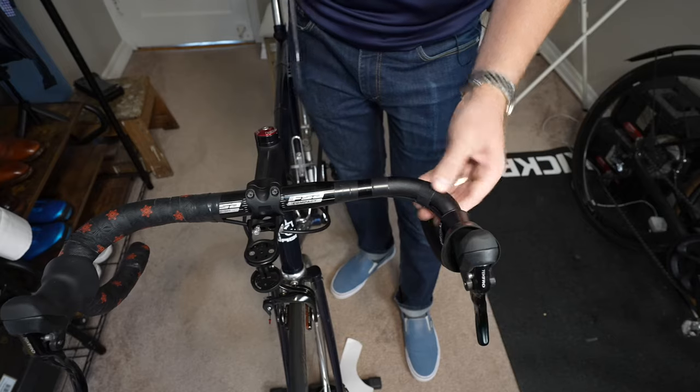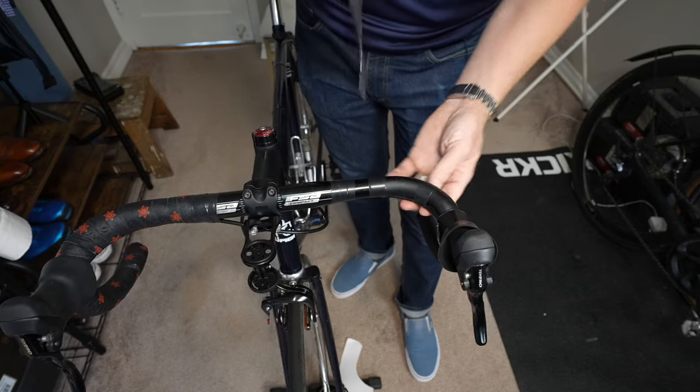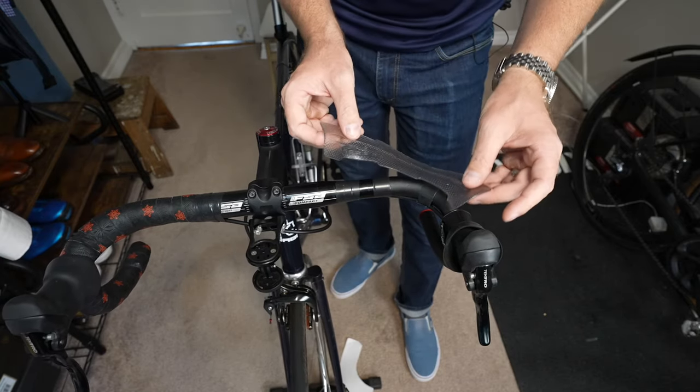These handlebars are looking pretty good. I don't see any form of sweat or oxidation. We're good.